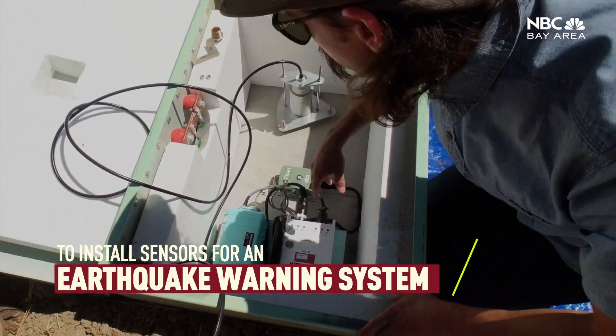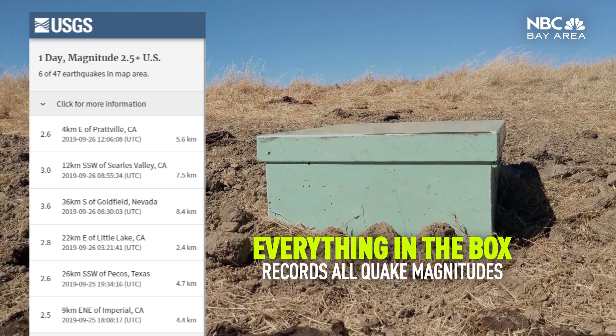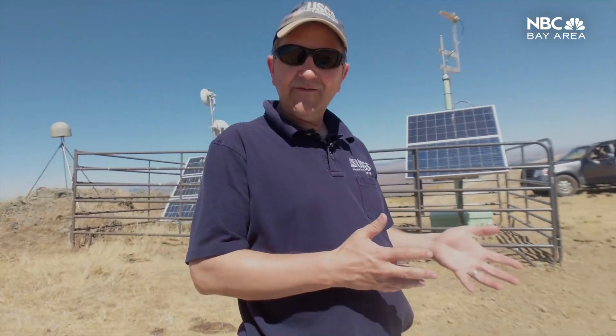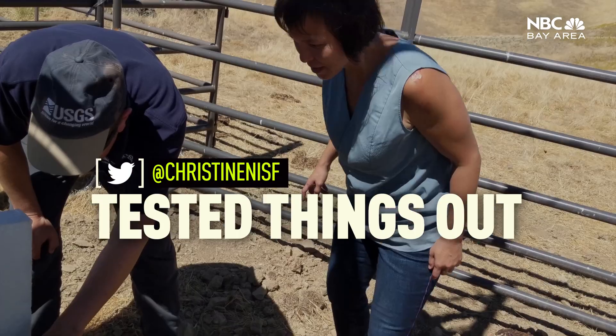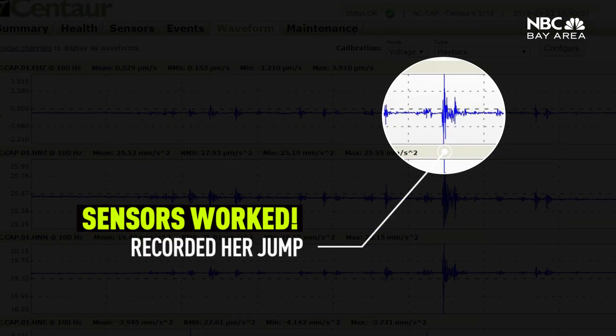What's amazing is that everything in this box right here will record all the earthquakes we would expect to have in the Bay Area — from less than a magnitude one, stuff you just can't even feel, all the way up to the largest earthquakes we would expect in the Bay Area, magnitude seven and above.